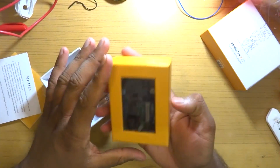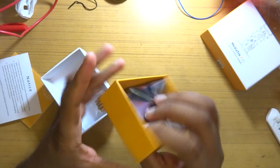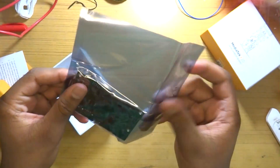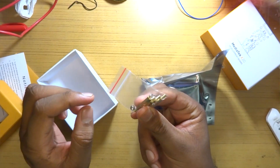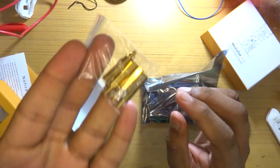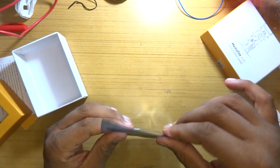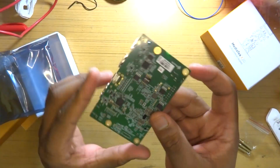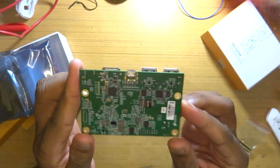Once we are done with the quick start guide, we see another compartment that houses the actual board covered in ESD protective packaging. We are also provided with 4 standoff screws, which I thought were a pretty nice add-on. However, I was not provided with the power supply — had I not had the power supply from the HiKey 960, this review would have been very much delayed. But since it is not part of the actual board, I will not take it against the X20.